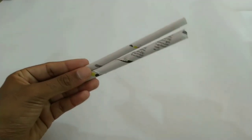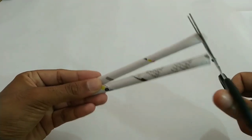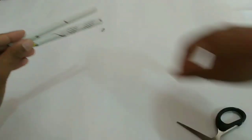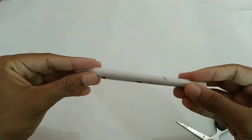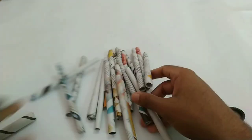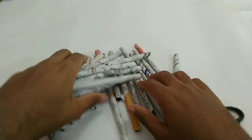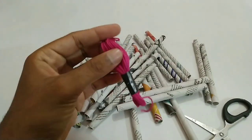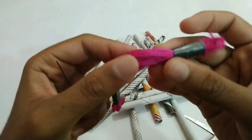I will cut the shape on the other side. I will cut the paper in the middle and cut the thread. Now I have to put it in the browser and use it.